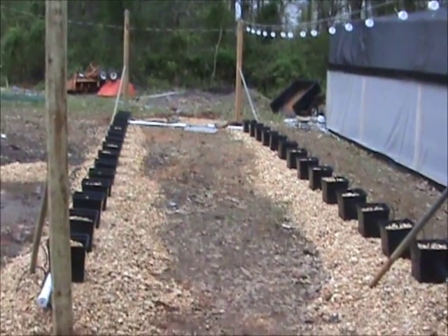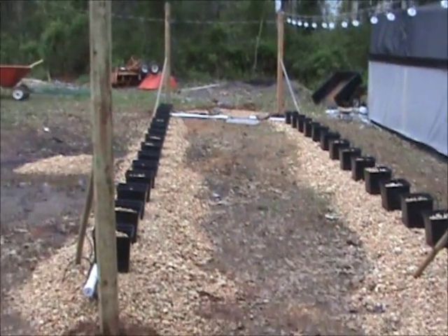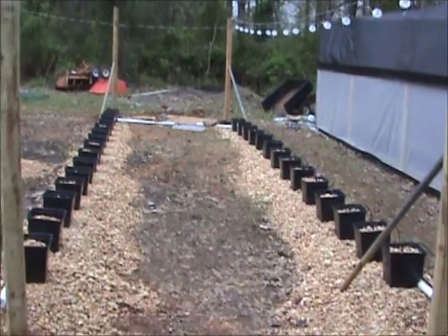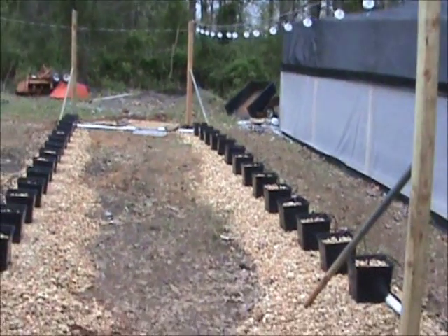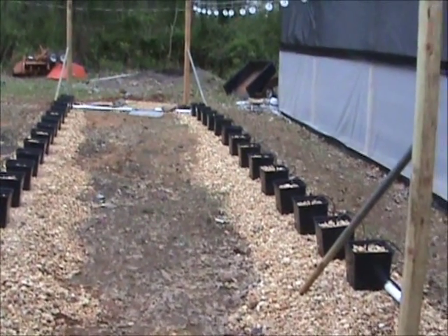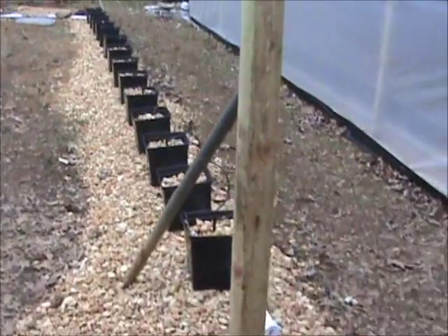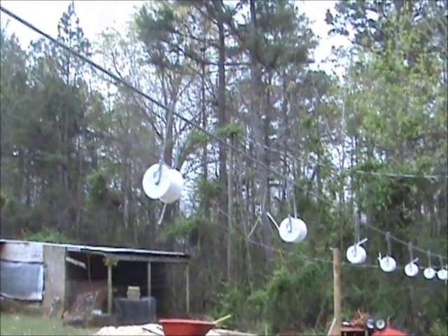It's Randy Moss again. We're going to get into our Dutch bucket system today. I have 30 Dutch buckets outside along with my aquaponics setup inside, where I have another 14. You can see the hangers there for the trellis for my tomato plants. Some of these are going to be tomatoes, some will be squash, and some eggplant, but for the most part they'll be tomatoes. I want to go into more detail about how to set them up.